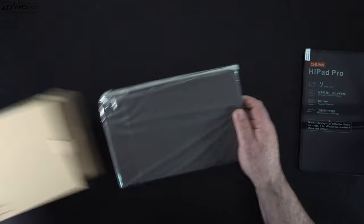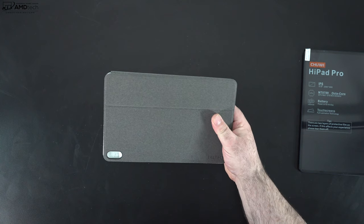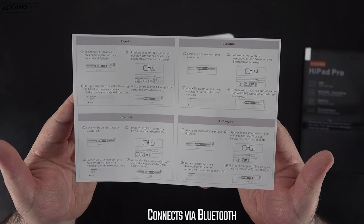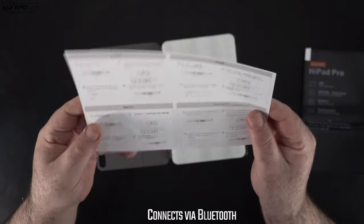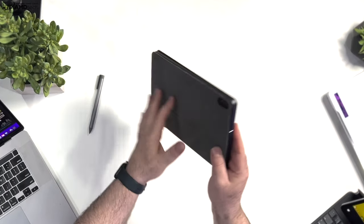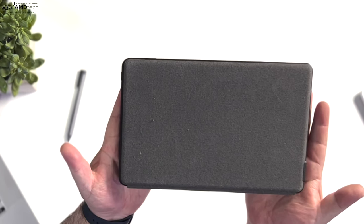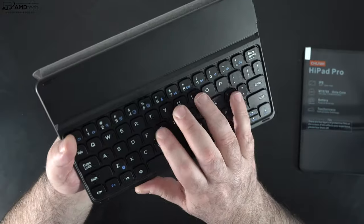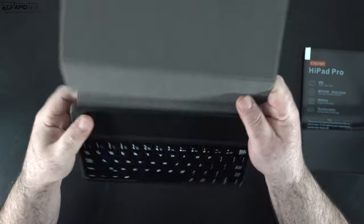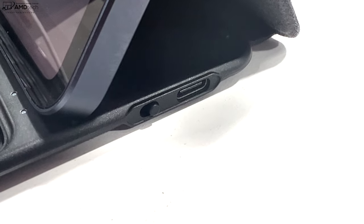Chewy also sent over the keyboard case along with the pen. This keyboard cover is very reminiscent of Samsung Tab keyboards we've seen in the past. It comes with documentation in multiple languages including English. The case has a nice finish with almost a cloth, Surface-like feel on the back. The keys are pretty compact since this is a 10.8 inch device. The keyboard connects via Bluetooth and charges via a USB-C port on the side.